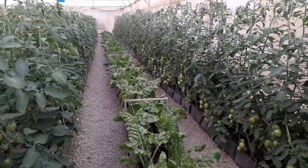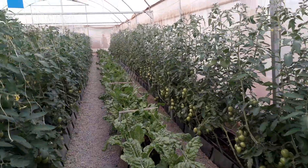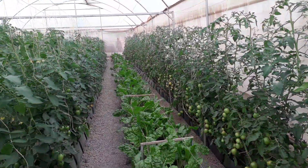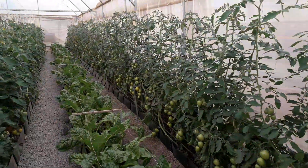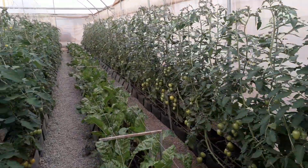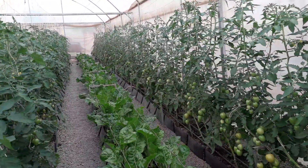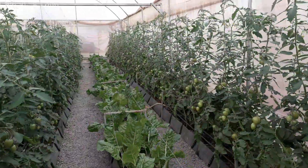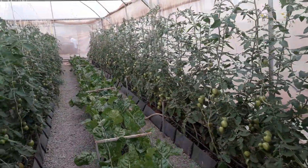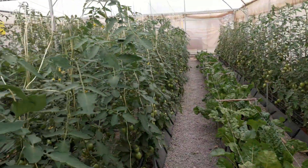Welcome back to this channel. Today I want to talk about a pest called Tuta absoluta that really attacks tomatoes. You need to be cautious when you have your tomatoes, because one pest that will come and ravage your farm is Tuta absoluta. Stay aware of it — don't give it space in your farm.